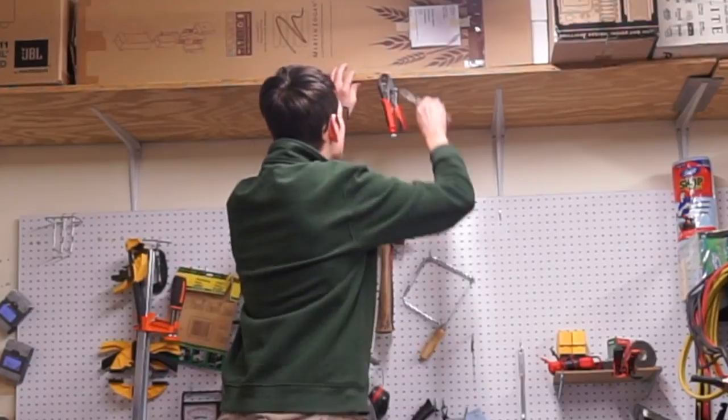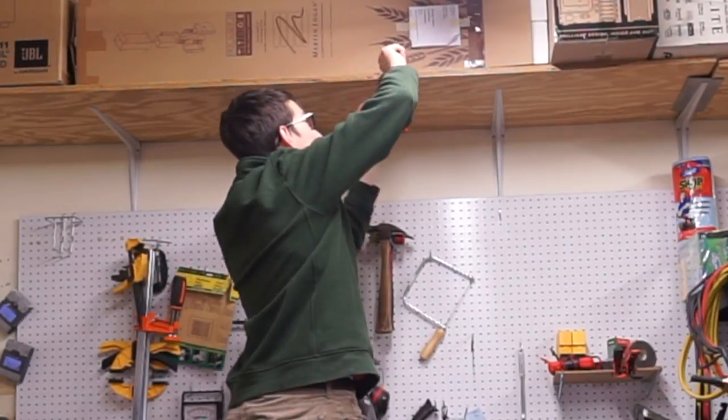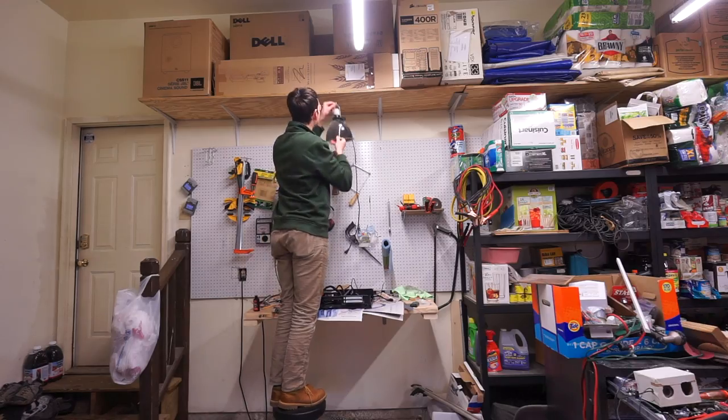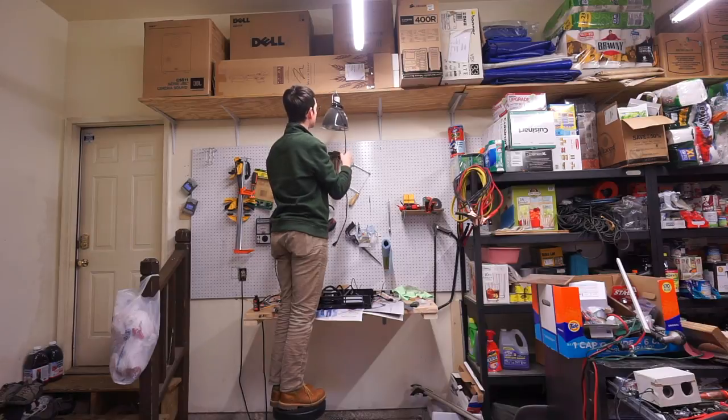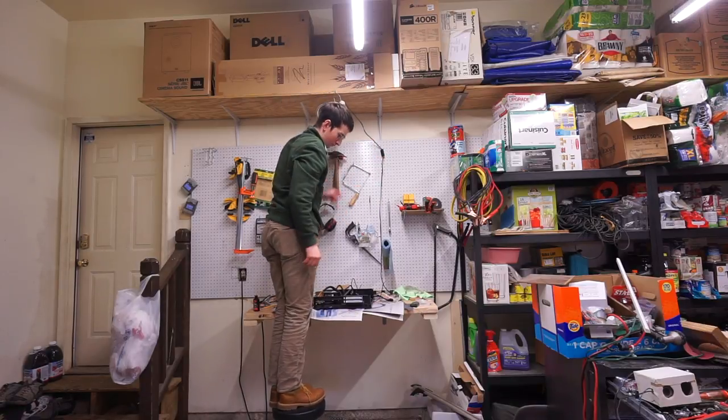That's why I'm hammering in this nail. I'm going to use it as a hook for this halogen light. I know how simple it is, but I was really proud I thought of it. Here I am hanging up the spotlight, and I think it'll work really well. I think it looks clean too.